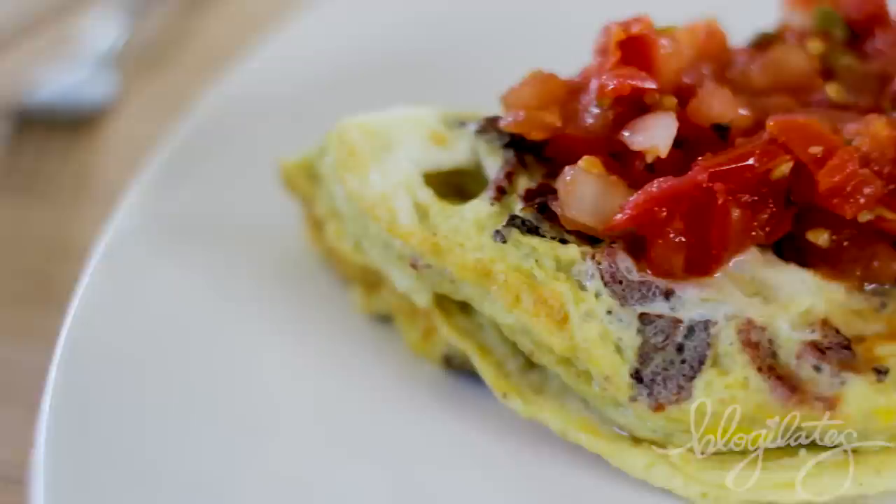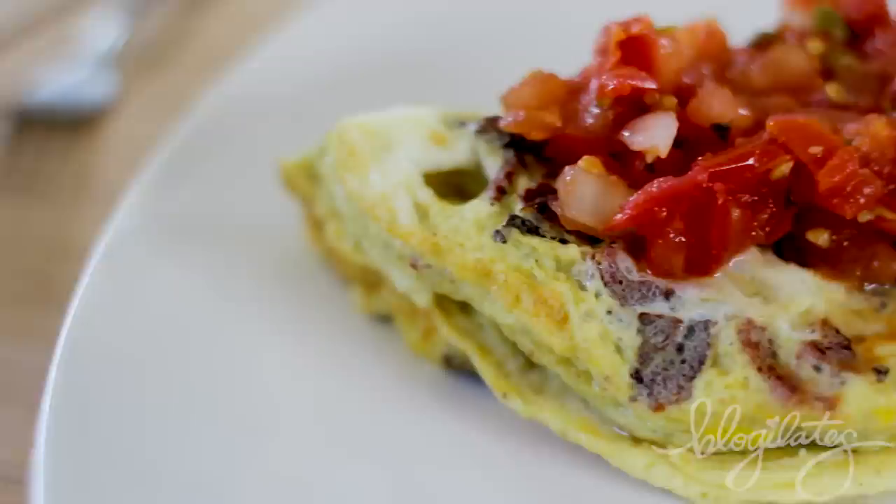They're 65 calories each. They're chunky, they're good, and they're good for you.